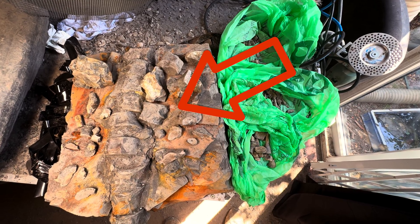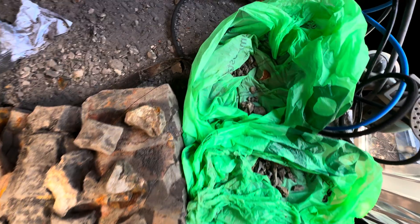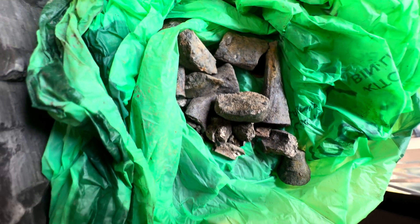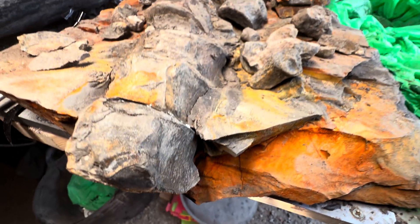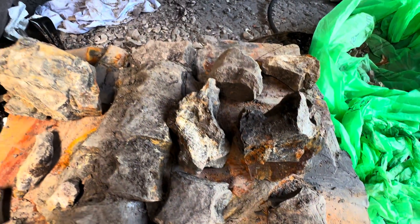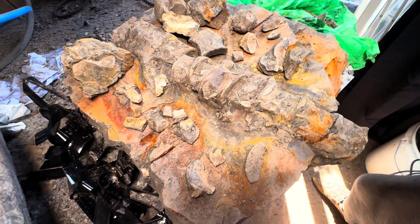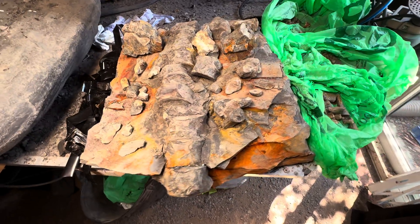Here we have a freshly discovered section of articulated plesiosaur vertebrae. As you can see, the fossil was found in many many pieces and we have all of these fragments to restore onto this section of spine. There is going to be a lot of preparation work involved and the whole process is going to take many many hours — potentially 10, 20, 30 or even more hours.